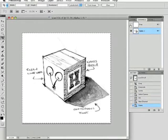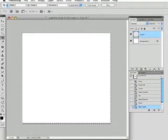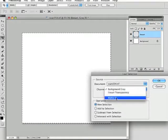Turn that off by clicking on the gray channel. Your background should be white. Go back to layers and create a new layer. To be safe, let's call this new layer Line Art. Then go to Select and Load Selection and choose the alpha channel that you created.